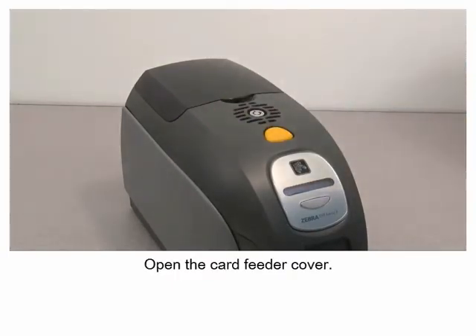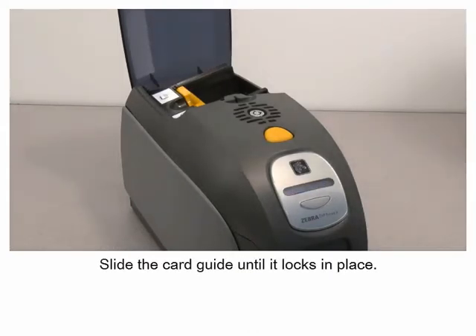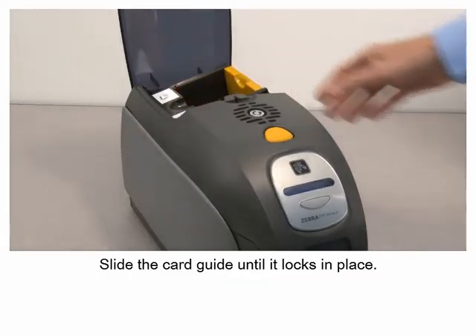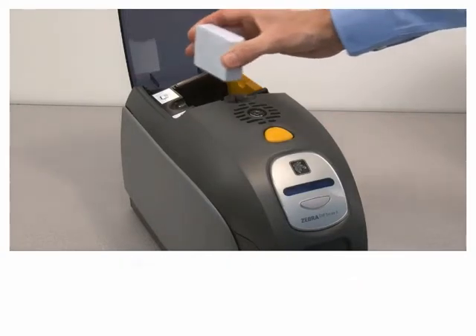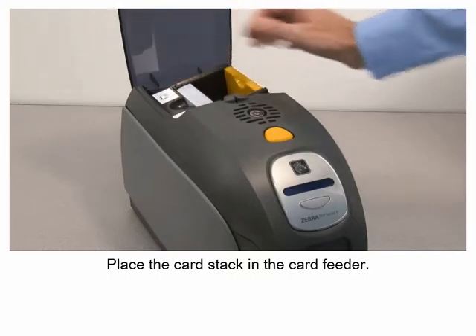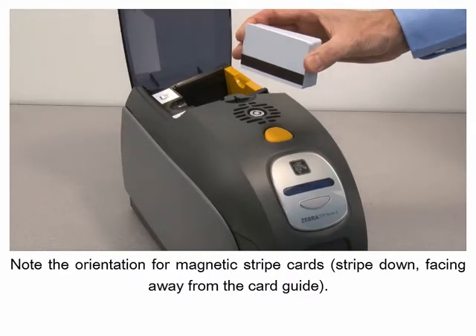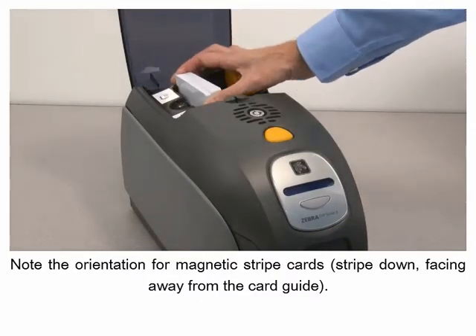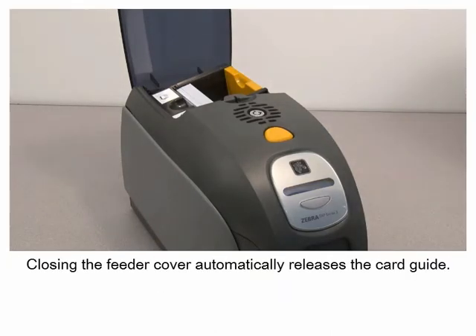Open the card feeder cover. Slide the card guide until it locks in place. Hold the card stack by the edges and place it in the card feeder. Note the orientation for magnetic stripe cards. Closing the feeder cover automatically releases the card guide.